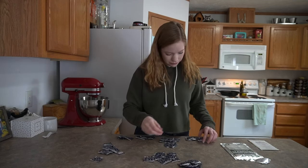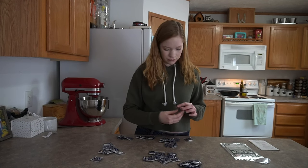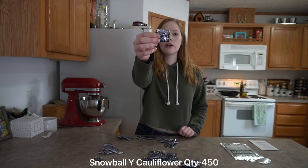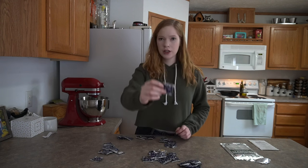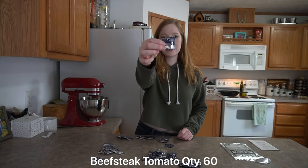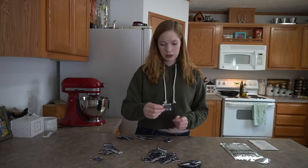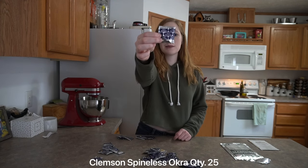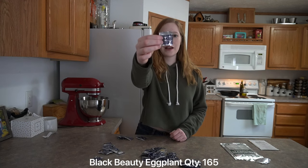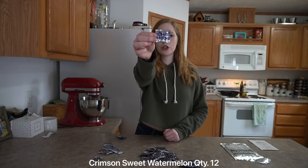Detroit Dark Red Beet, Jalapeño, Sweet Yolo Wonder Pepper, Sweet Banana Pepper, Cayenne Pepper, Snowball Y Cauliflower, Utah Celery, Calabrese Broccoli, Beef Steak Tomato, Florida Tomato, Long Island Brussels Sprouts, Spineless Okra, Summer Squash, Black Beauty Eggplant, and Sugar Pumpkin.